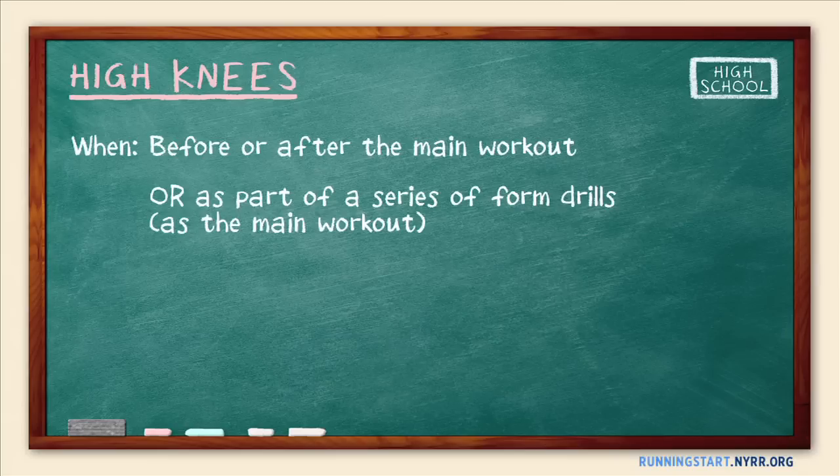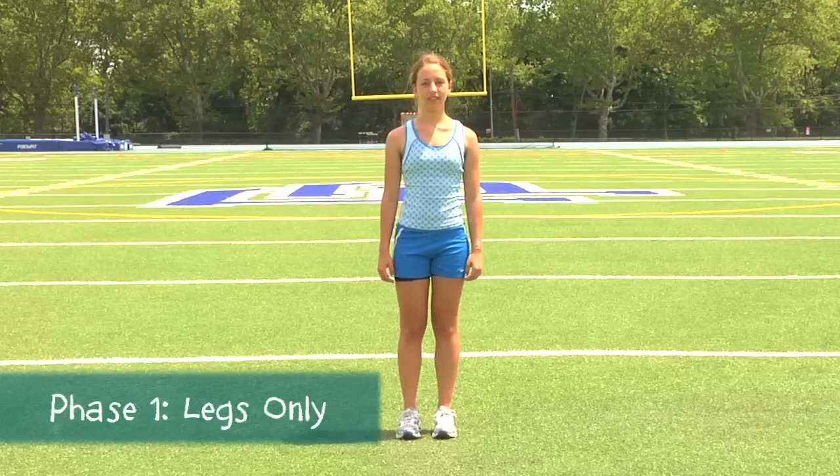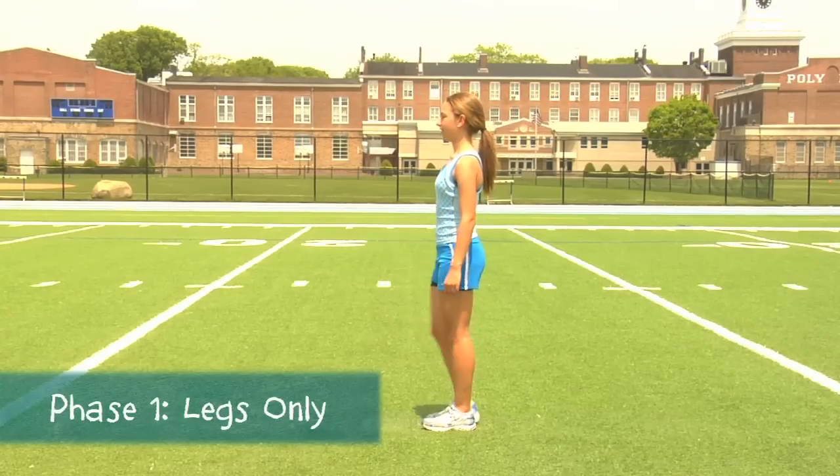Because High Knees demands a lot of coordination, we recommend teaching it in four phases. In Phase 1, only the legs move. Keeping the arms at the sides, slowly lift the knees so the thighs are parallel to the ground.